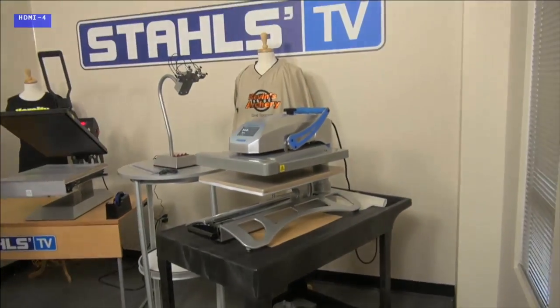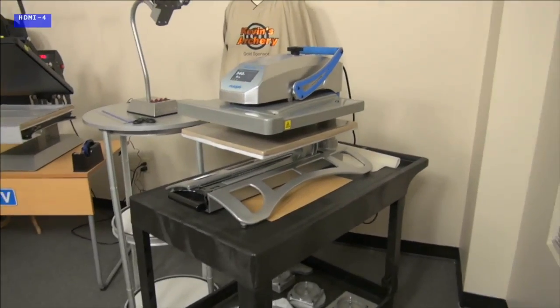Unfortunately there's no magic solution for this, but I'm going to give you tips and tricks on how I do it, and we'd welcome your feedback. If you have a better way, please chat it in. Let me show you how I get garments straight — we'll start over on the Fusion heat press.